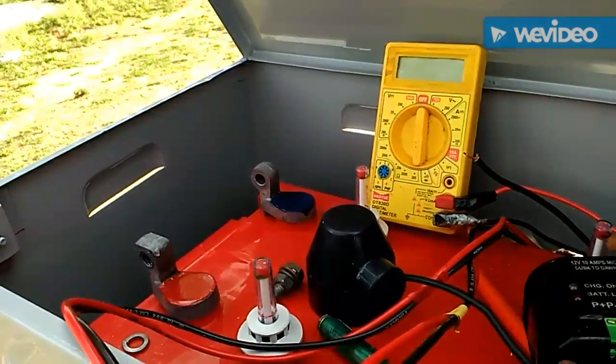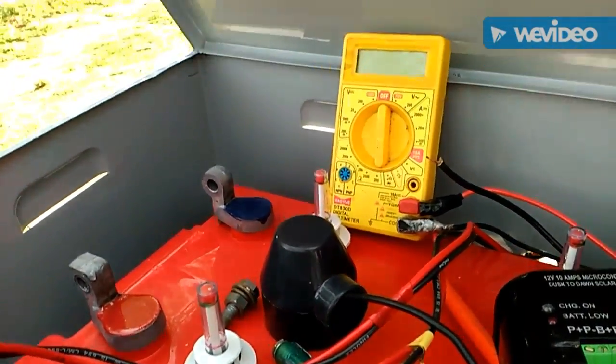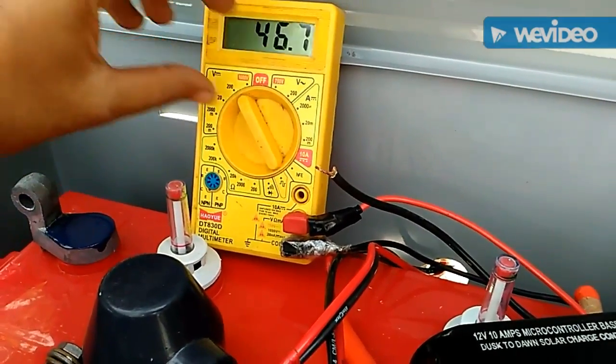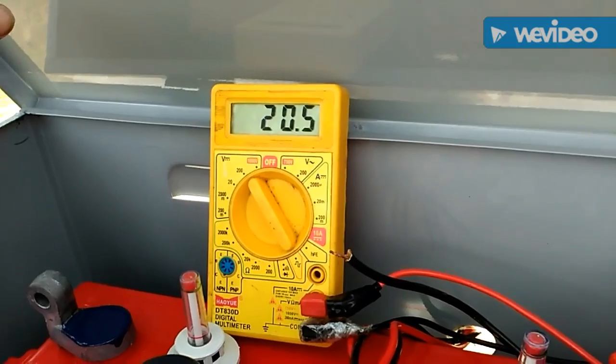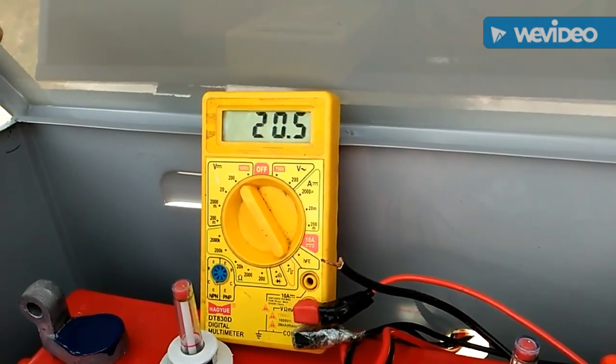There are two regulators for two different arrays, and then two wires are going inside a solar hybrid inverter. This one is a smart inverter — it is directly connected to the grid. Here you can see the AC box beneath.